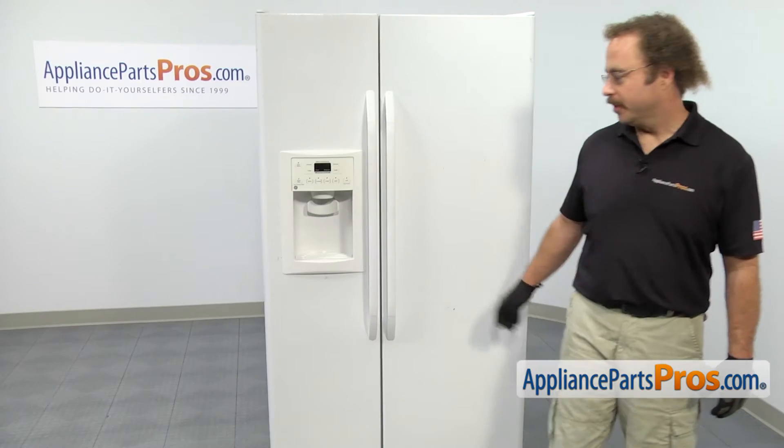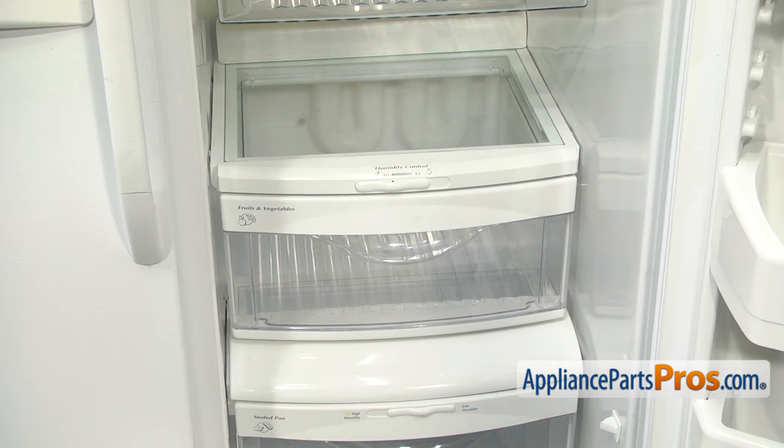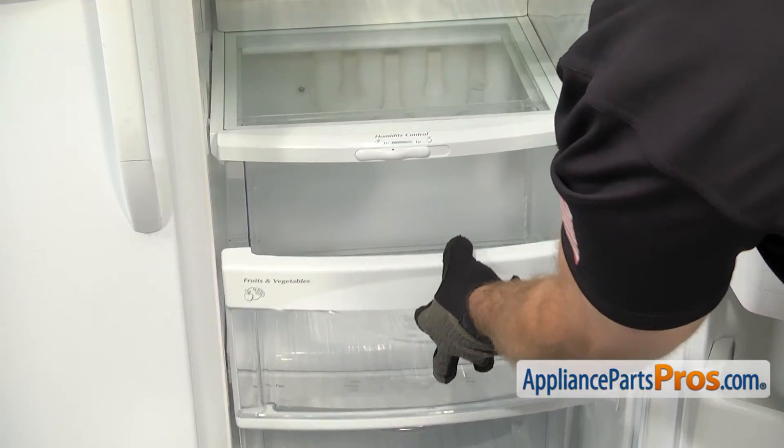In order to get to the part, we have to open up the refrigerator door. We have to take the fruit and vegetable pan out. All you have to do is pull it out until it stops and lift up on the front and pull it the rest of the way out.